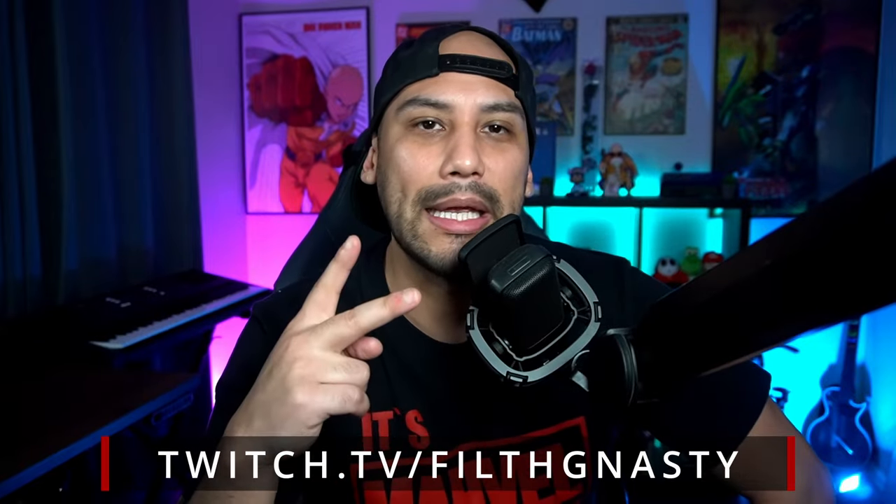Alright, we're finally done. I appreciate you watching to the end. Like the video if you learned something, and watch one of my other videos if you want to keep the crack going. Follow my Twitch too. Peace.